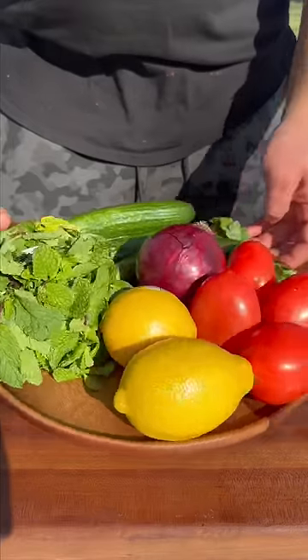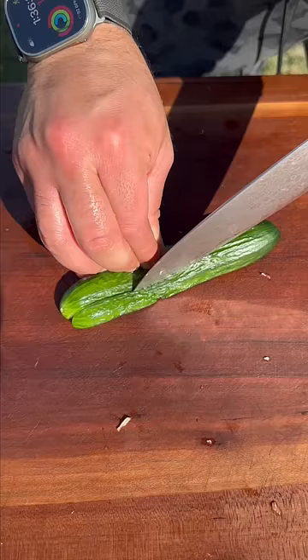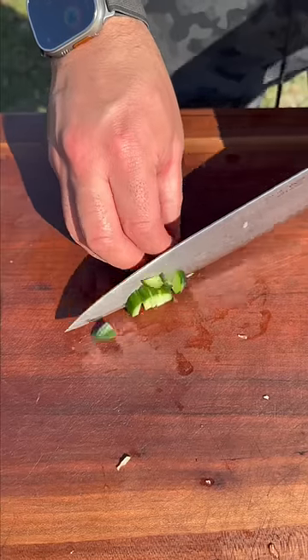This is a Shirazi salad. It's Persian and one of my favorites of all time. It is truly so simple but just out of this world. We're gonna scoop the guts out of our Persian cucumber — nice thin matchsticks and then we're just gonna get small cubes.